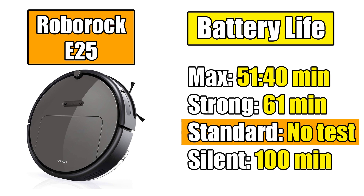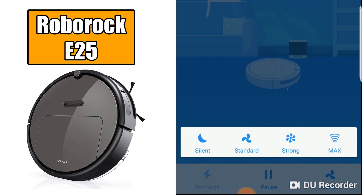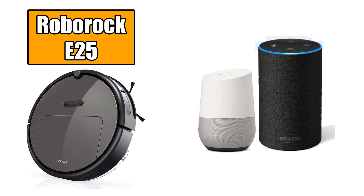The app is pretty good for what it does. You can schedule cleanings from anywhere with cell service, get reports on progress or alerts if there are problems, choose the power mode, and start and stop cleanings. It even develops a map after a few runs, though I couldn't get this feature to work until I updated the software. It's also compatible with smart devices like Amazon Alexa and Google Assistant.